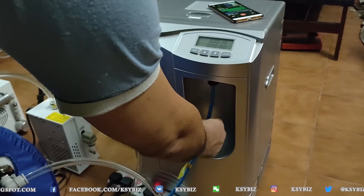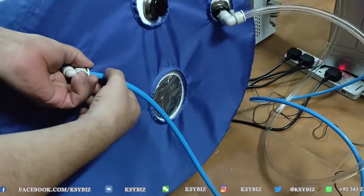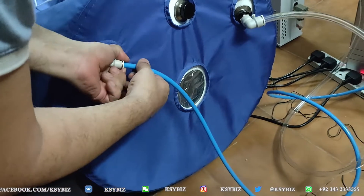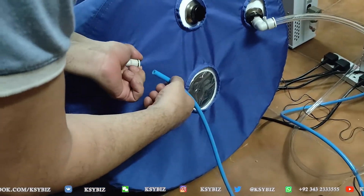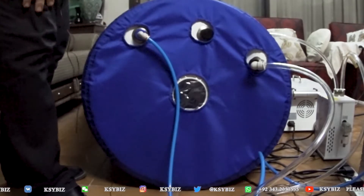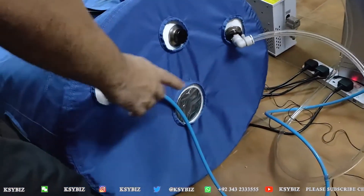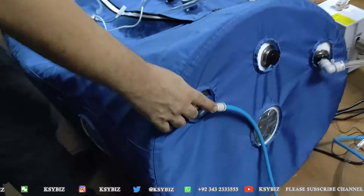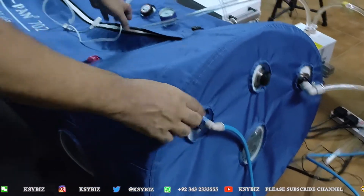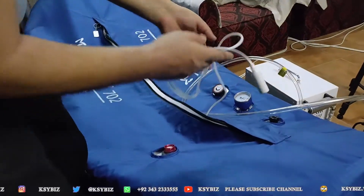The oxygen will come out from here and it will go here. You press here and it goes like this. This is how it works. And from this pipe, there is an extension coming out here to the headset.